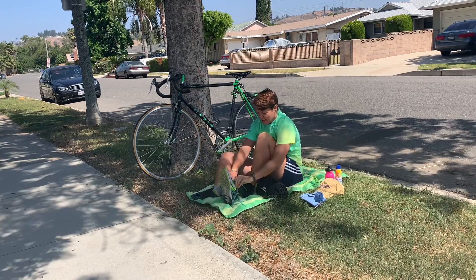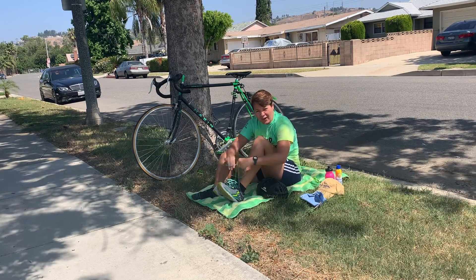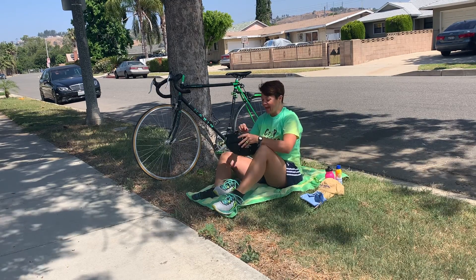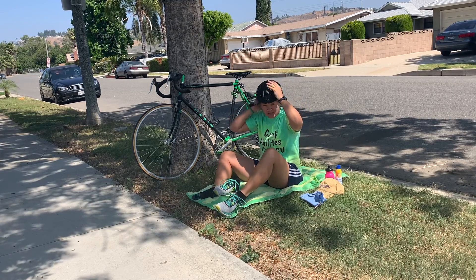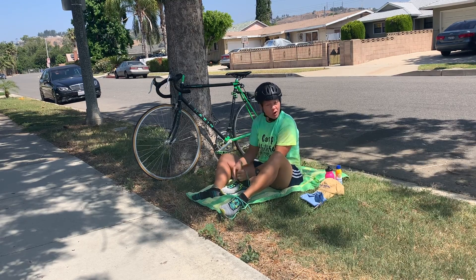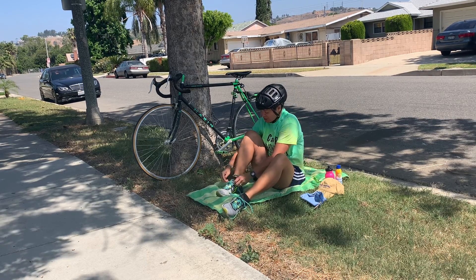I'm putting my bike shoes on now. It's very important in triathlons that you put your helmet on and buckle it before you touch your bicycle or get your bike going, or you may be what's called DQ — disqualified — or you may get points against you for not following those race regulations.